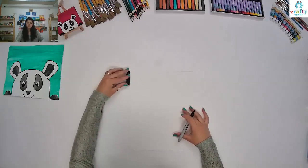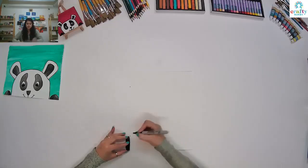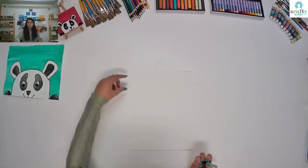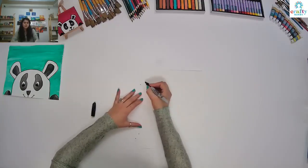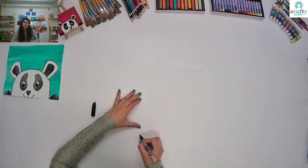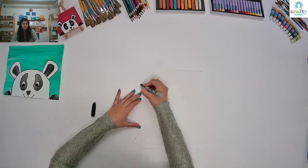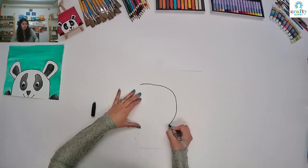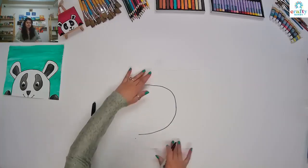I'm just going to put the lid like this and mark it on both sides so that we know we have equal space on both sides. Then we are going to make a curve — you can say we are going to make a D. So how we make a D? We are just going to make D like this. Super simple.